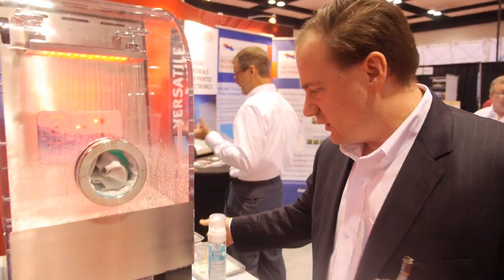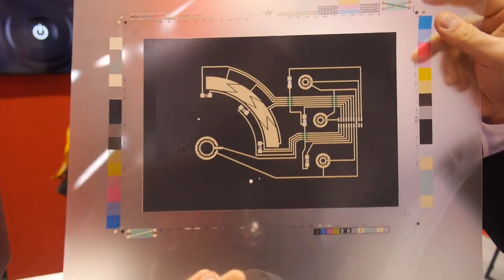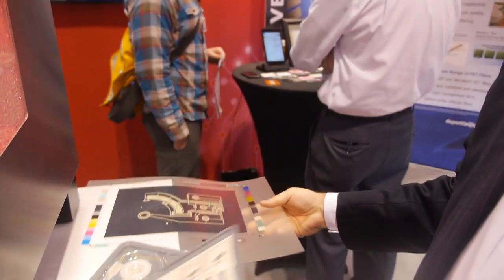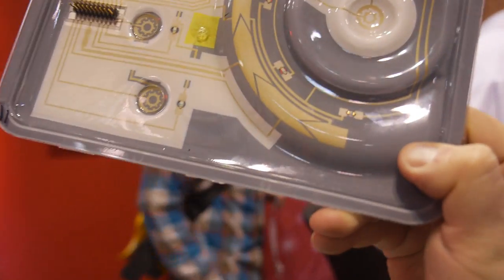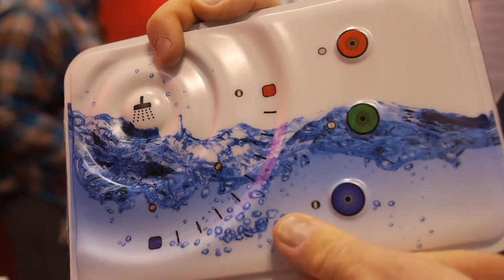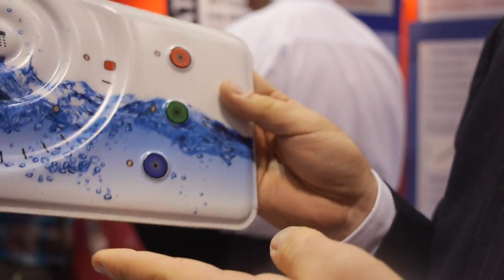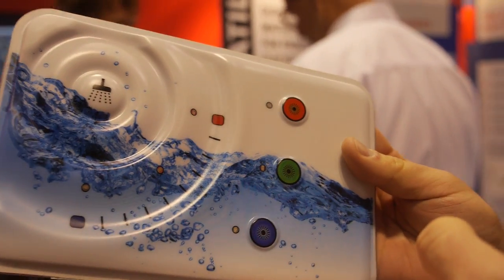This technology is called in-mold electronics. It allows you to print graphics inks and conductive inks together on a sheet of polycarbonate. Those go through thermoforming and ultimately through injection molding to create a part that literally contains electronics. You can develop shapes that are otherwise impossible to achieve with any other technology, and it eliminates buttons and switches. This can make a part inside of an appliance or automobile about 70% lighter and about 50% lower cost.